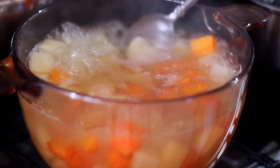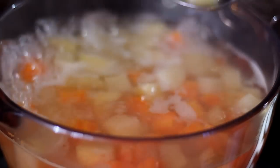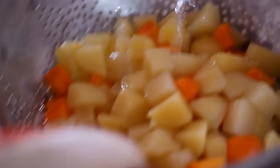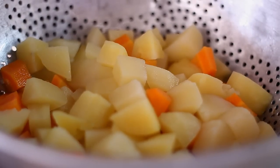Once that's done and boiling, we're going to check — and that right there is done because it's soft. Now I'm going to strain that and wash it with cool water so that it'll stop cooking, and then drain it so there's no water left.